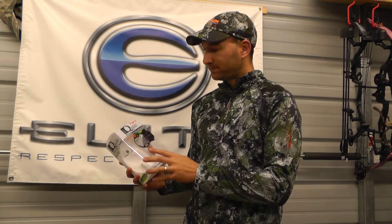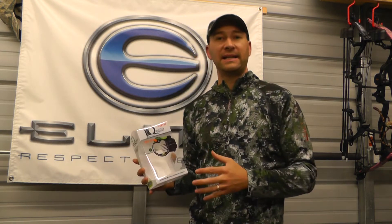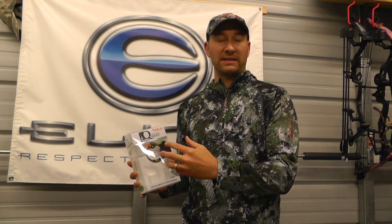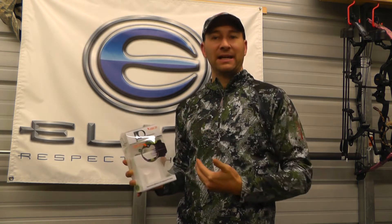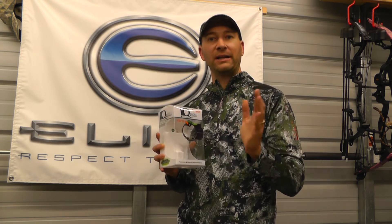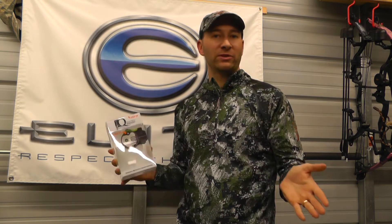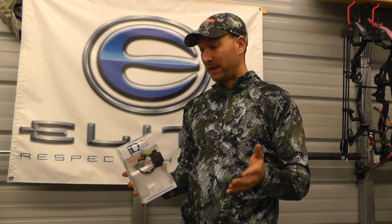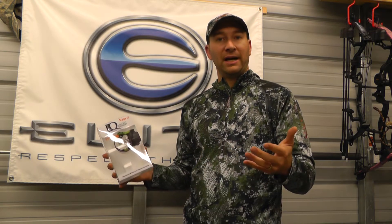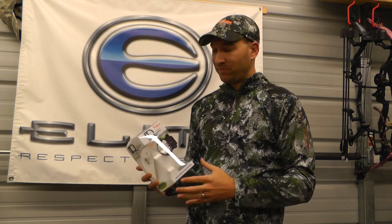I decided to give it a shot and he sent me one. The thing about this site is that it has what they call the Retinalock system, which is supposed to help you shoot better and basically create a more consistent shot so that you can have an extra reference point to line up and help you shoot better. They actually guarantee that you'll increase your range by about 20 yards or your money back.